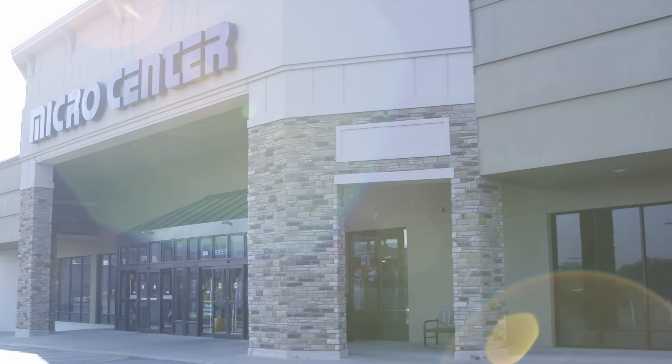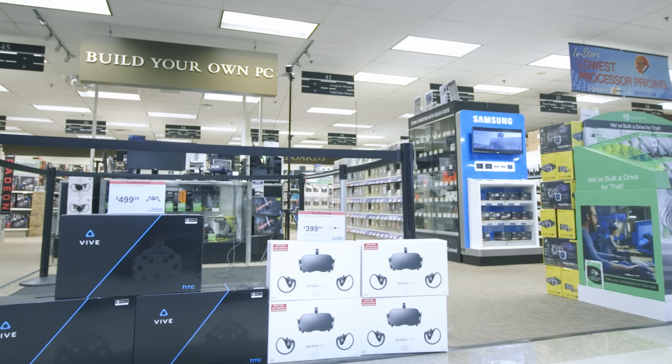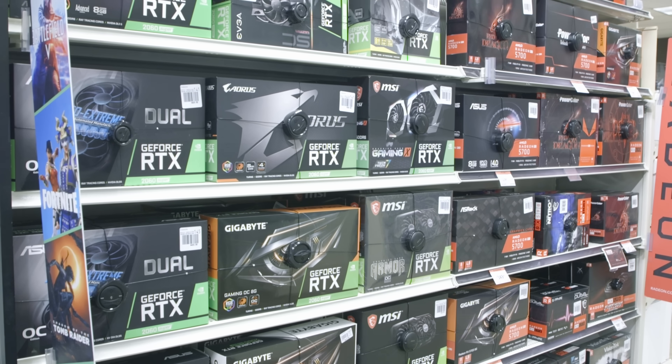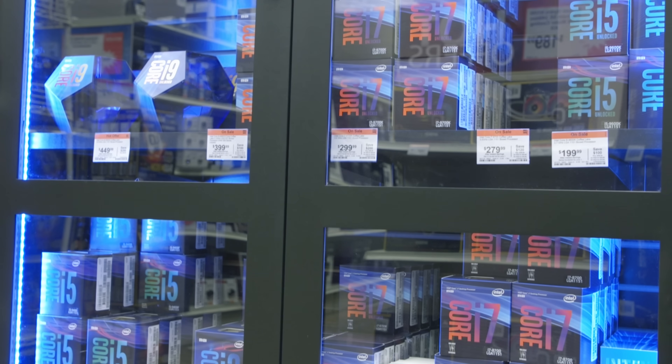Before we answer that question, I wanted to give a huge thanks to Micro Center for sending this over to review. There's a lot of higher-end gear like this that I can't always cover on my own budget, so having retailers like Micro Center who can send review samples helps me show more to you all, which is a win for us all.